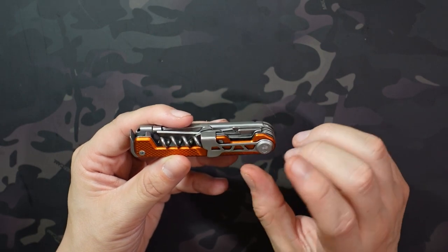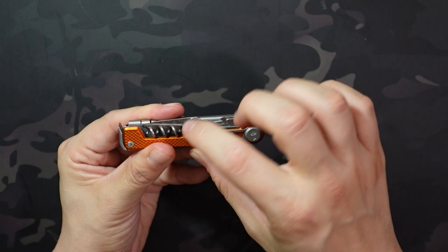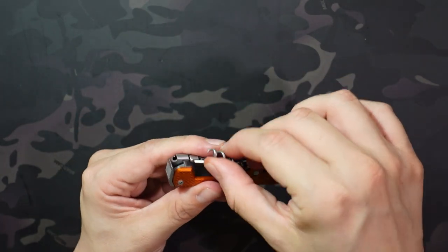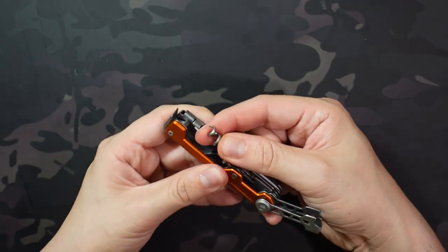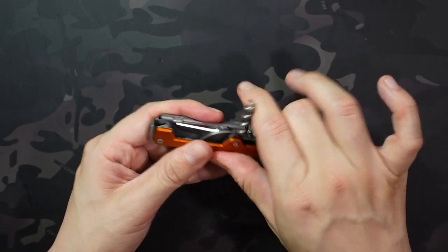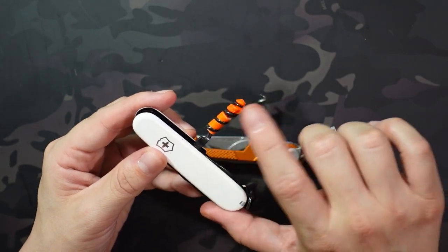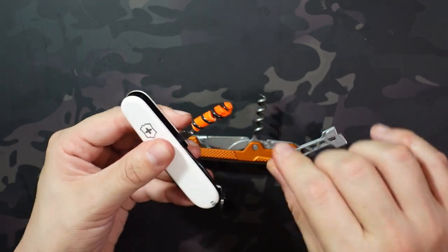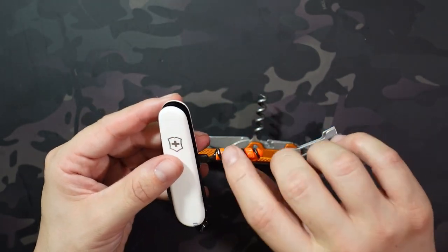The corkscrew isn't perfect — there are some things I like and some I don't. First, you can't open it until you open the little lever arm, because when it's closed it's blocking the pivot area of the corkscrew. You have to open that first, which I don't love. The other thing I don't like is there's no stop in the middle — on a typical Swiss Army knife the corkscrew just stops in the middle, but this one can swing back and forth. So it can go too far and it's not really locked into place, which is less secure than what you see on the Victorinox.